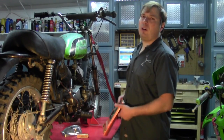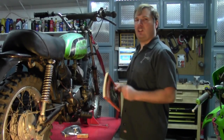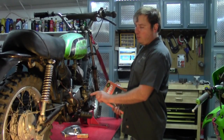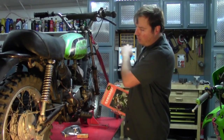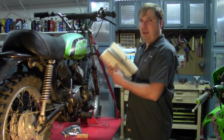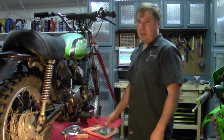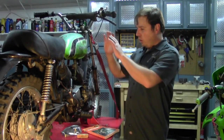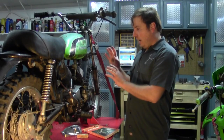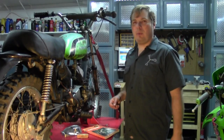Probably the most important thing is your service manual. Pick up a service manual for whatever bike you're trying to work on, because all the specifications — from the spark plug type to the carburetor settings — are going to be in the service manual. I have it for this bike. So we're going to start cleaning up the bike and getting into the bare minimum to get this thing running.